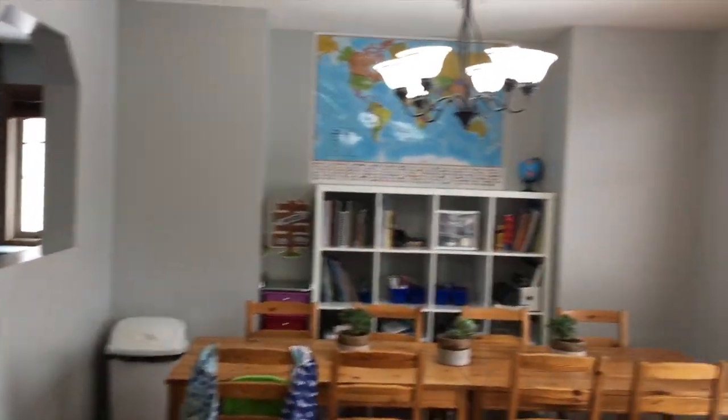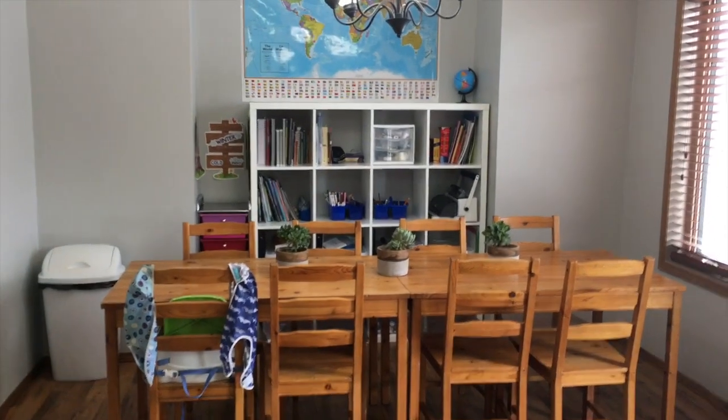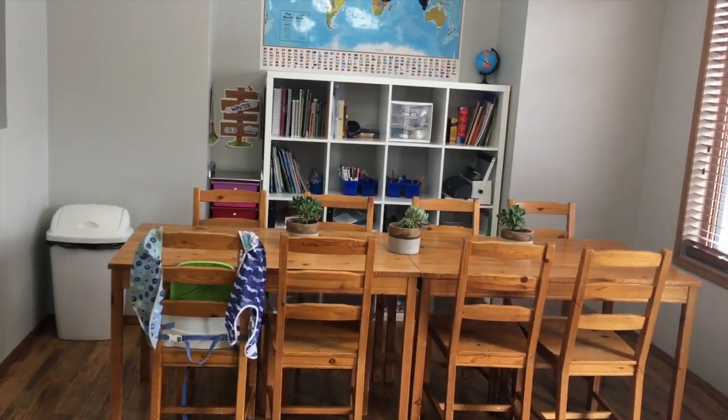That is our dining room slash homeschool room that I have been working so hard to keep clear, decluttered, and minimal. And I think so far it's working. Hopefully that gives you an idea of how we keep this space as clear as possible. If you have any questions, leave them in the comment section down below. Really quick video because there isn't a whole lot to show, which I think is kind of a win for me.